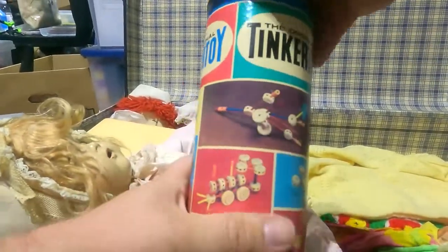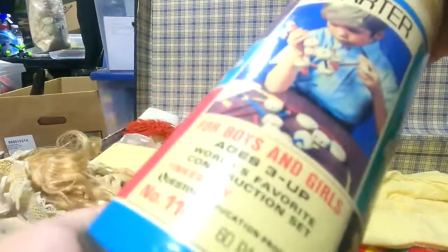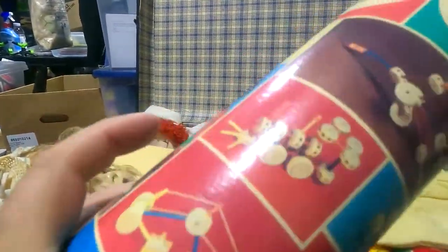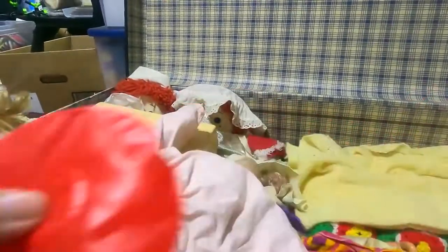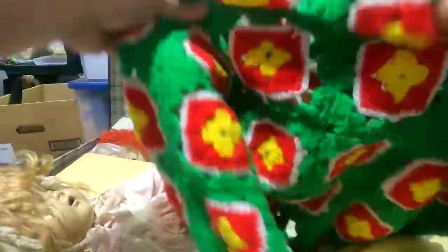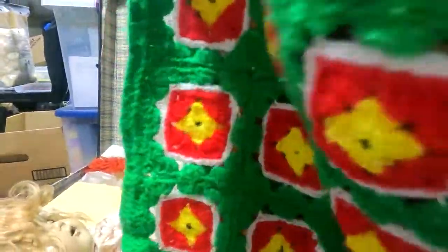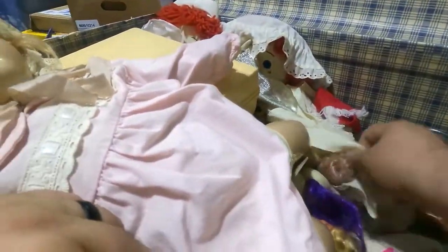Another can of Tinker Toys — this one's got the lid, the other one didn't have the lid. And here's another inflatable. This old afghan — somebody made it, it's nice. Smells old. I think we're going to find a lot of that kind of stuff in here.